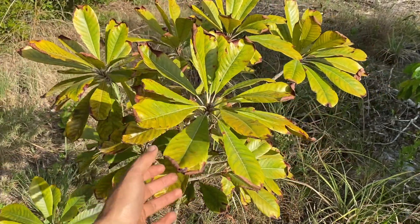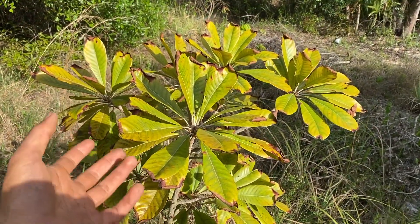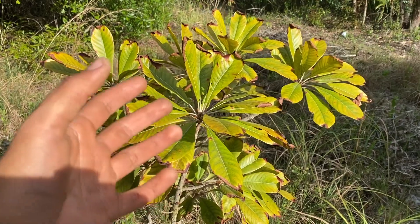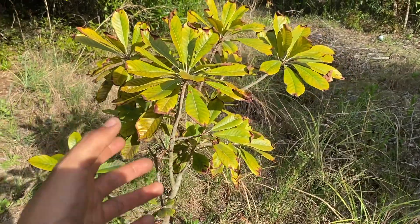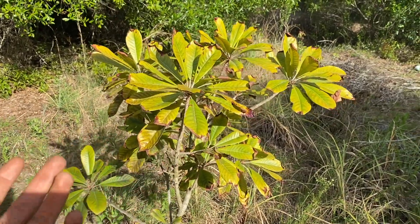I've actually heard that the mamey drops its leaves for a lot of reasons. They are apparently deciduous twice a year, and sometimes they may just drop their leaves if they are thirsty and not getting enough water, or if it gets too cold in your area.